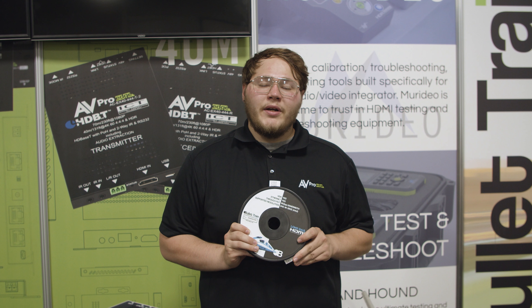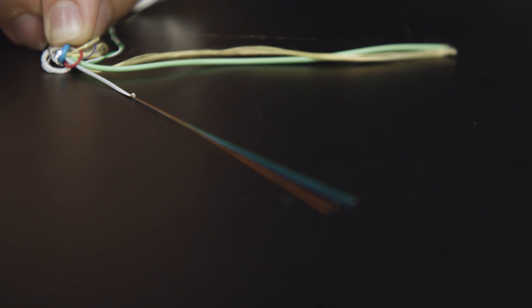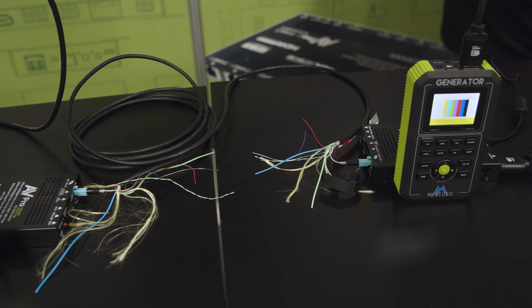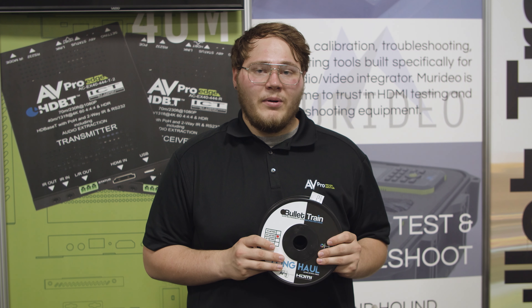If you use Bullet Train AOC cables, they come with the added benefit of four strands of OM2 micro distribution fiber that can be re-terminated whether a cable goes out or just needs to be re-purposed.